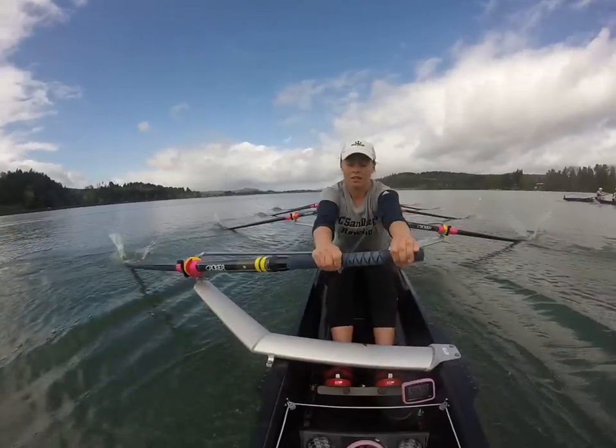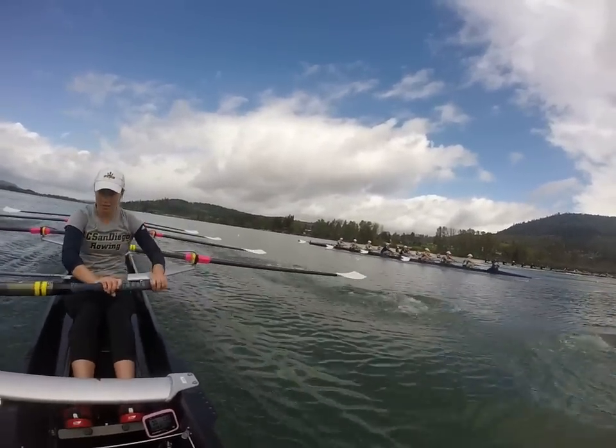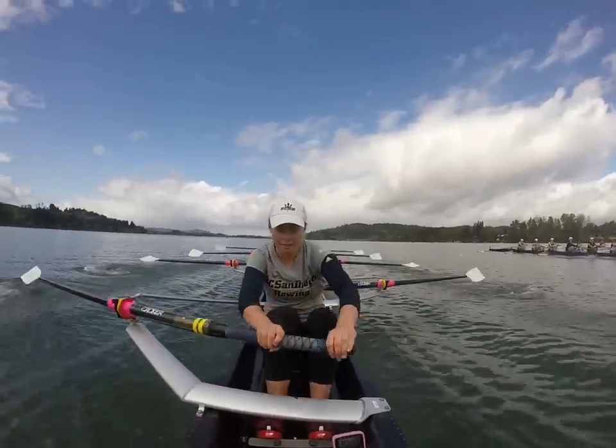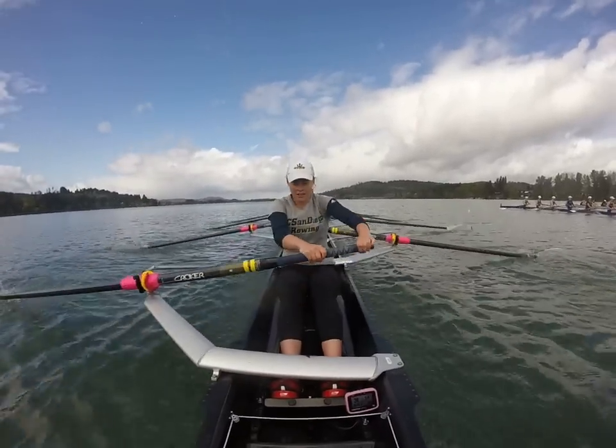One, shift down. Two, power three — load it up. Four, five, send. Six — one seat up on Humboldt. Seven, eight, good. Locked. Nine, ten. That's the two-fifty.